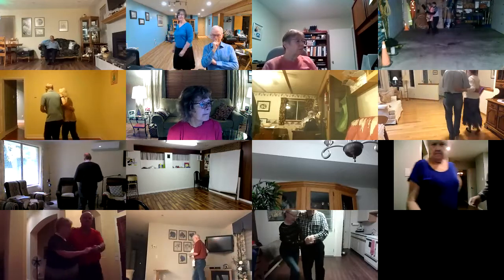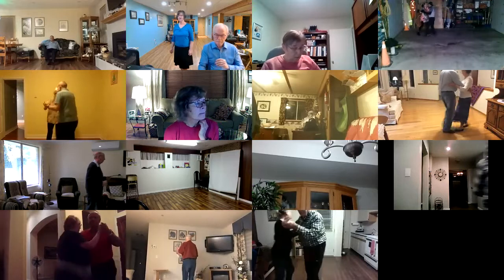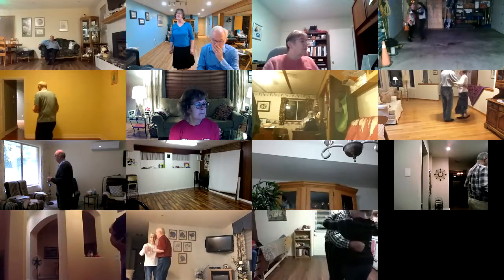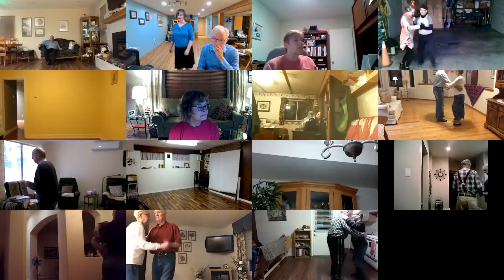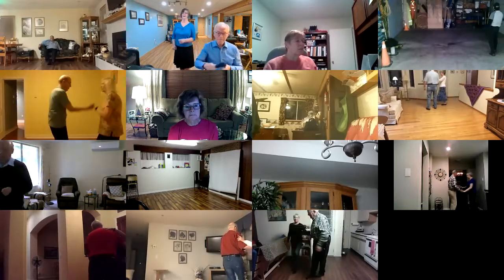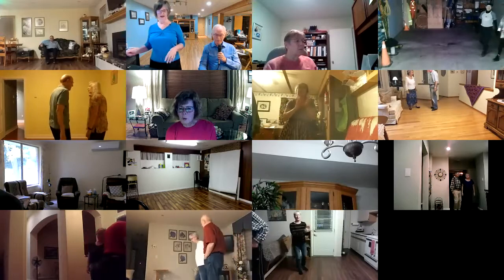Cut back, step back, recover to close, half a box, scissors through the face, half a box, scissors through the face. Side draw close, side two step, side draw close, side two step, side draw close, side step through, quick find six, point line. All righty — 'So What's New' — nicely done!